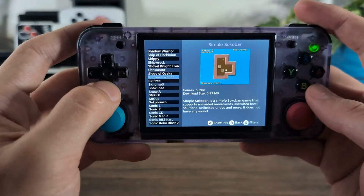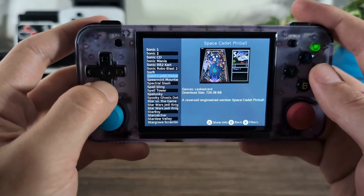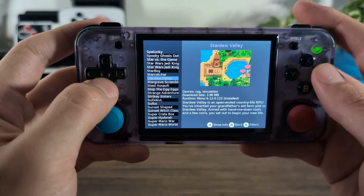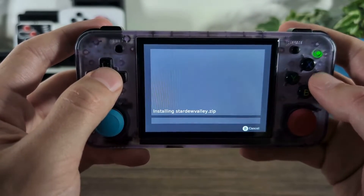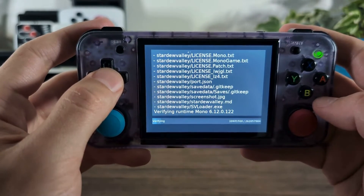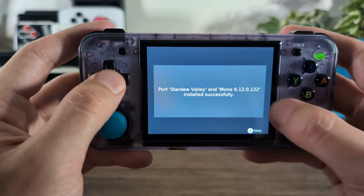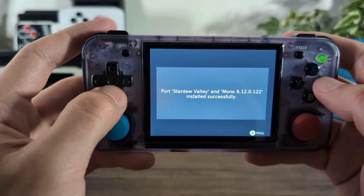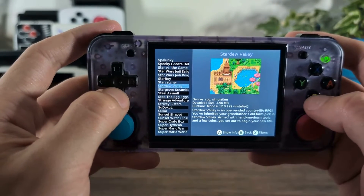From there you'll see that Stardew Valley is listed. All you need to do is click your A button to show the info and from there you will install. It'll go through the download process, install everything that you need, and once done it'll say 'install successfully.' And that's all you really need to do from this side of Portmaster.